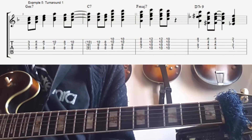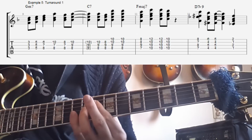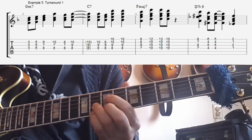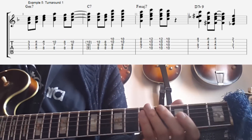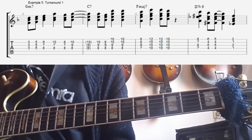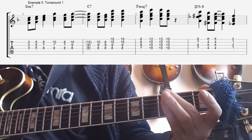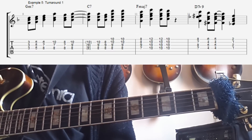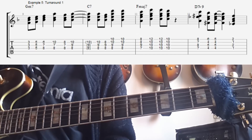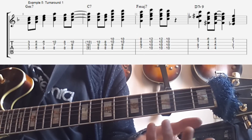Now let's try and do some examples making lines with this material. The first example sounds like this. It's a 2-5-1-6 in the key of F. The idea is that when you create these kind of lines, you need to make fairly simple, fairly logical melodies. The good thing about simple melodies is that they don't really skip around too much, so you're going to end up moving in the scale quite a lot.